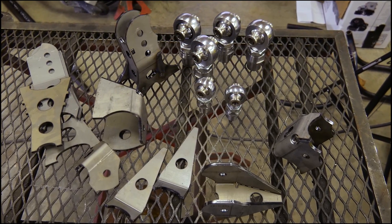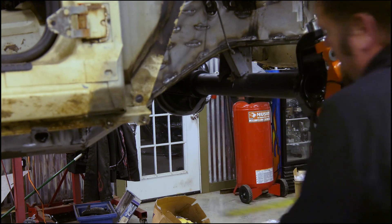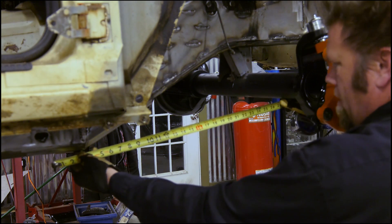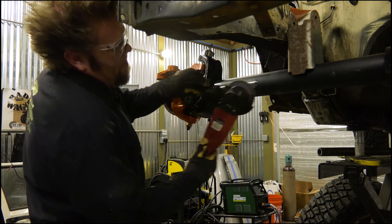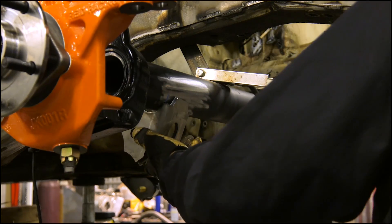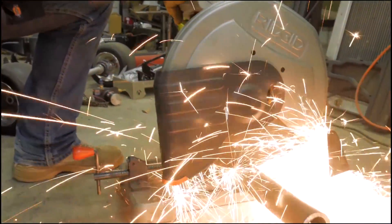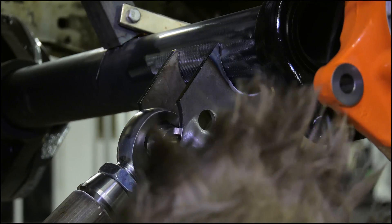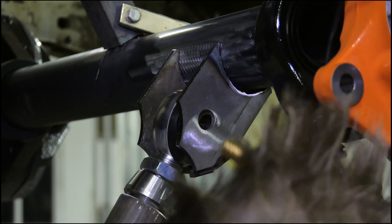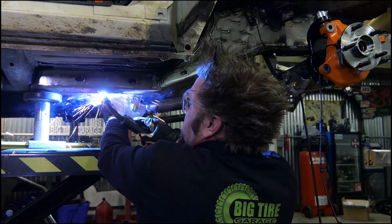The front suspension is going to be a three-link with a panhard bar. And just like the rear, I'm using a kit from RCTech Industries, but all I can do right now is get the lower links in place, because I need the steering and the engine and transmission to figure out where the panhard bar and the upper link go. But what I really want to do is see what this truck is going to look like with all four tires on it, sitting at full stuff — because this sucker is going to be low.